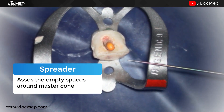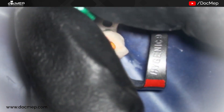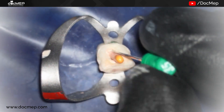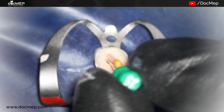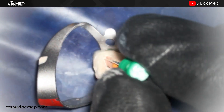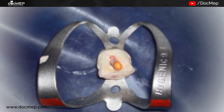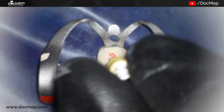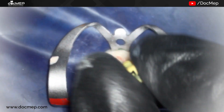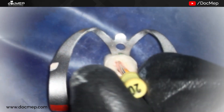If the spreaders go inside easily, that means there are empty spaces which need to be filled by accessory cones — smaller in size and corresponding to the same size as the spreader. As you can see in this video, the spreader is not going in, which means the cone has taken the space completely. We try higher sizes and then smaller sizes as well, making sure there is no empty space around our cone, as these spaces will be foci of infection later. In this video, there are no empty spaces — no spreaders are going inside.